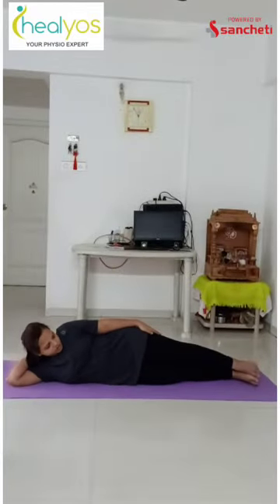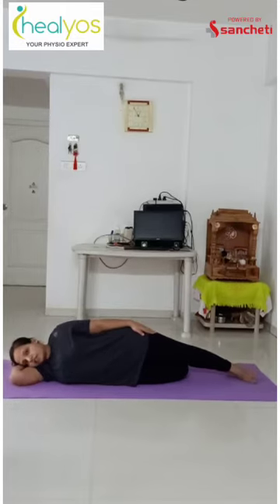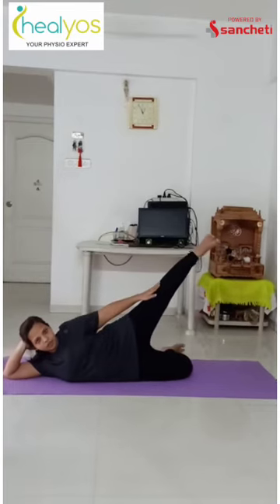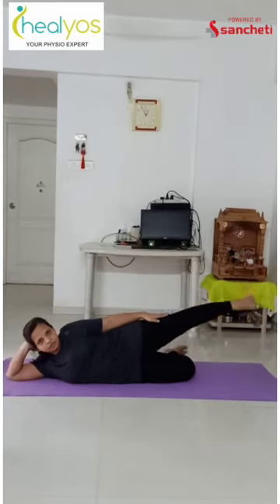The next exercise is hip abduction. The main hip abductors are gluteus medius and minimus. To perform this exercise, lie down in a side-lying position like this. Bend your lower leg and rest your head on your arms, or you can place your head like this. Now take your upper leg straight up in line with your body, slowly up and down. Take care that your knee should be straight and foot in a neutral position. Repeat this exercise for 10 repetitions and perform it for your opposite leg as well.